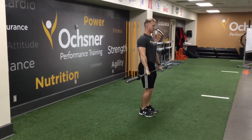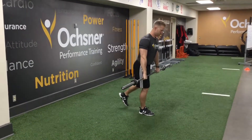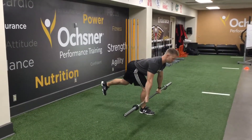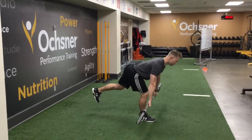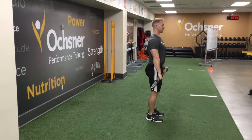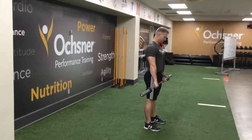Going to single leg RDL — similar setup, single leg exercise. Chest parallel to the ground, leg up. We want to get that back heel up as high as we can, chest parallel to the ground, flat back. Single leg RDL.